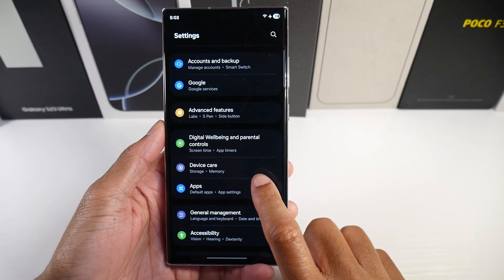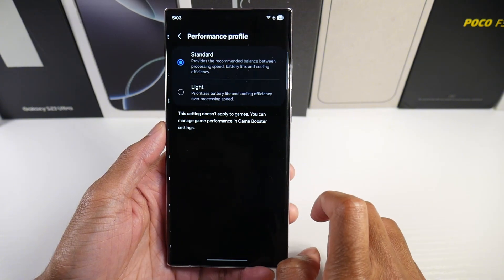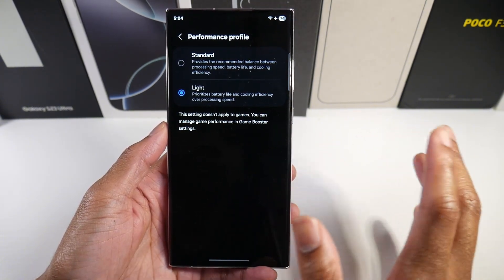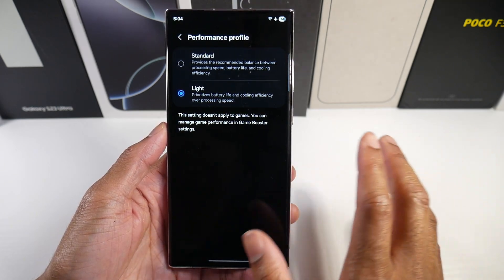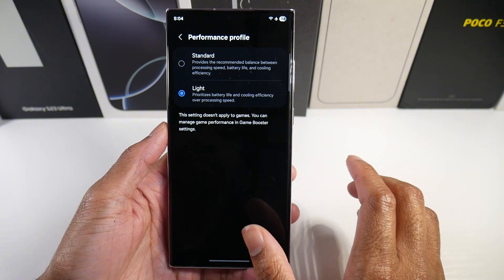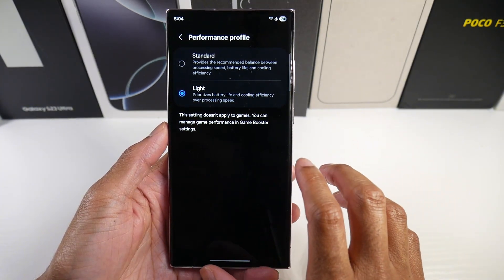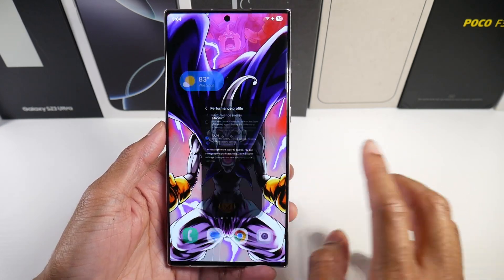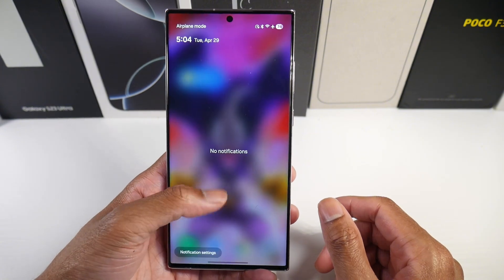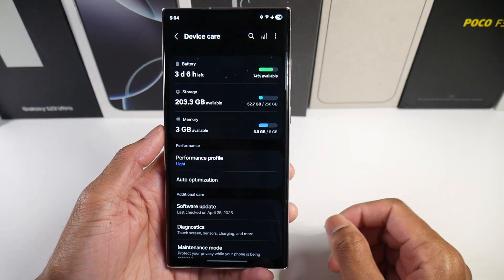The next tip is in Device Care — simply set your performance profile from Standard to Light. This won't affect background apps, gaming, or anything like that. It just prioritizes battery life and cooling efficiency over processing speed. There's no lag or anything like that, so that will definitely help with battery life.